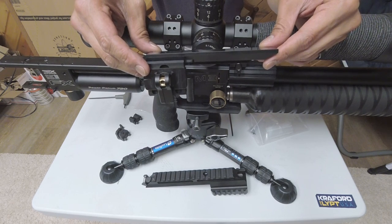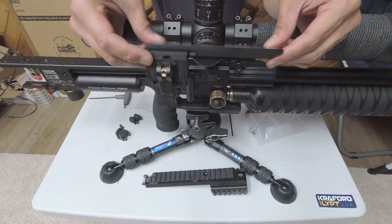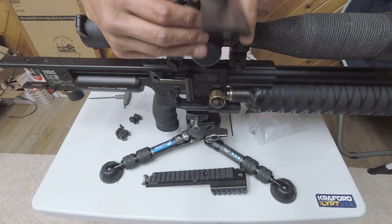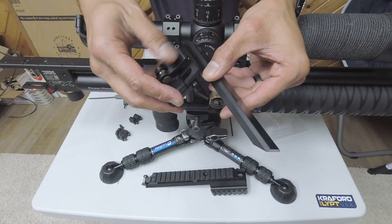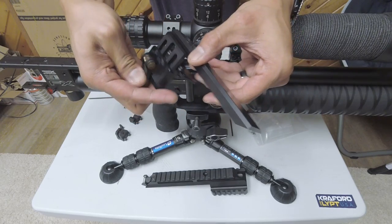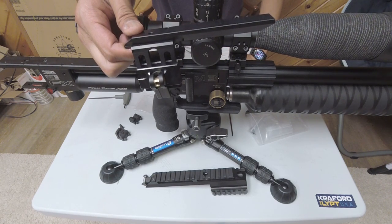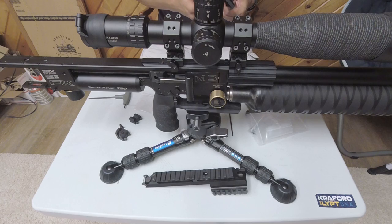The cool thing with the adjustable cheek rest is I think this partners very, very well with the adjustable scope mount, because it has a quick release to adjust the height you want out of your cheek piece. Once you've got the height you want, you lock the quick release back in place and you've got that additional height. A lot of these Crawford and Lipp products tend to work in sync with each other, and this adjustable cheek rest is no exception.